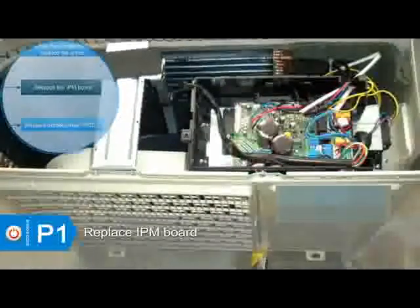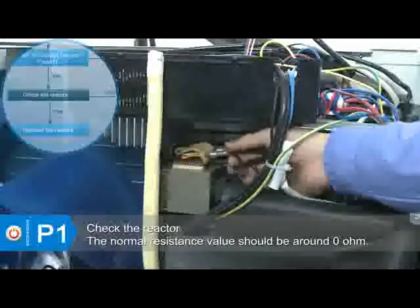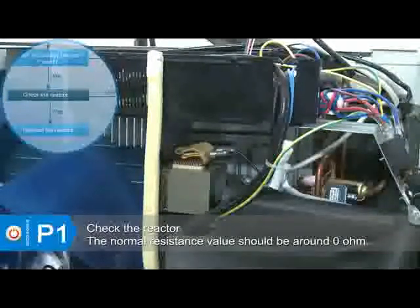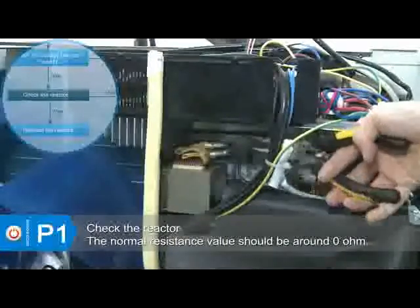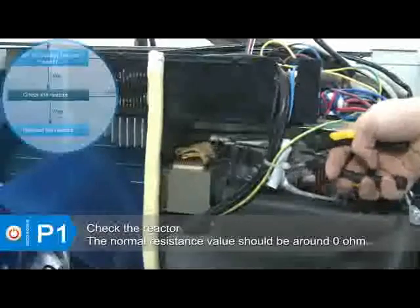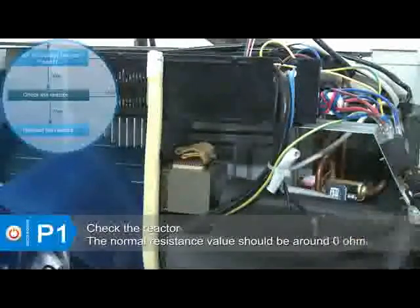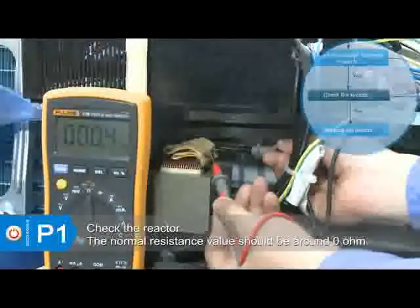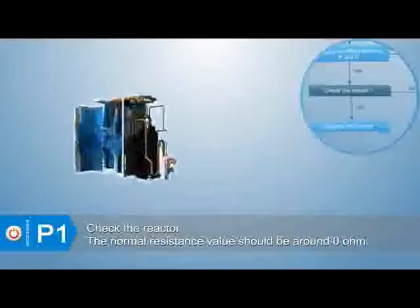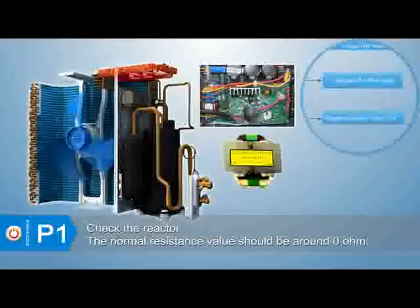After the above maintenance, if the voltage is normal, check the wiring of the reactor. If the wire is well connected, measure the resistance value of the reactor — the normal resistance value should be around zero ohms. If not, replace the reactor. If the error still exists, replace the outdoor main board.